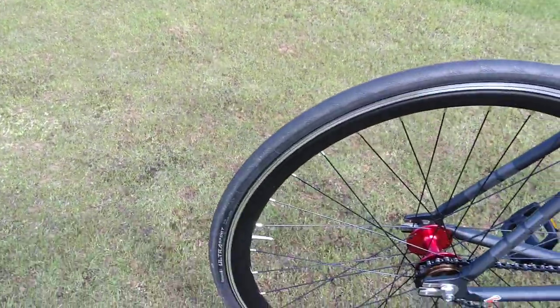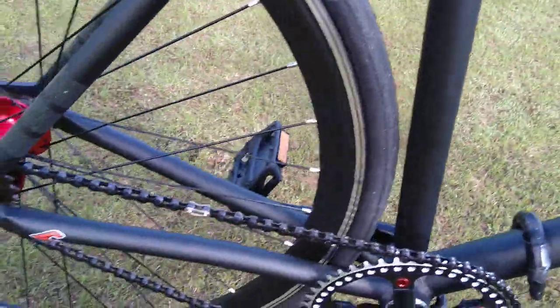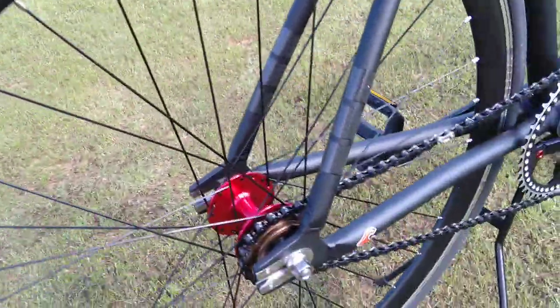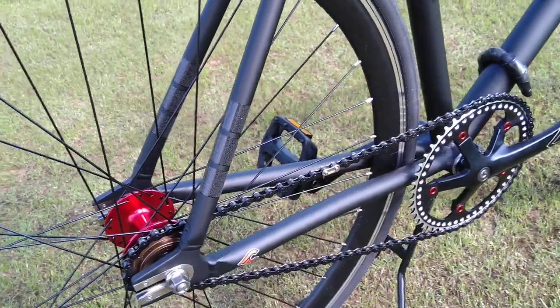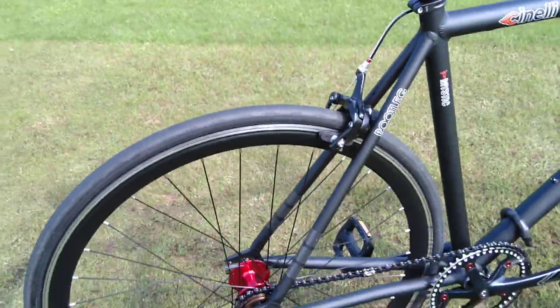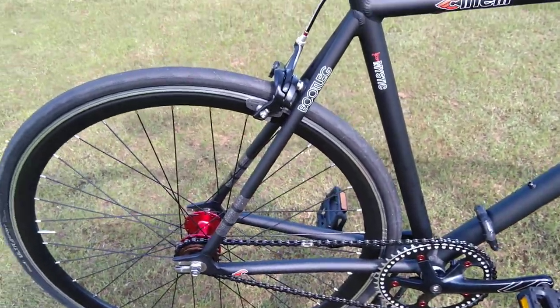It's got 25mm tyres, not a lot of clearance to put anything bigger on. But the wheel is right forward in the dropouts, so I could put a longer chain on and maybe fit 28mm tyres — though I'm not sure I could actually fit 28s on this.